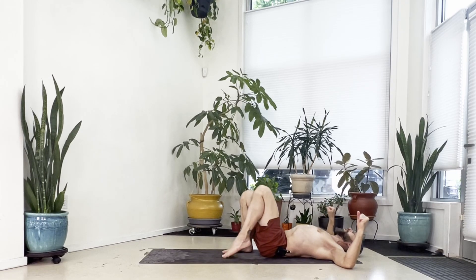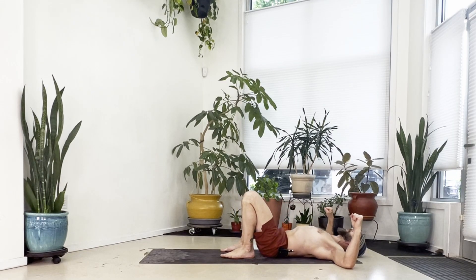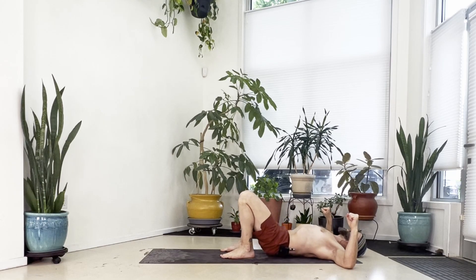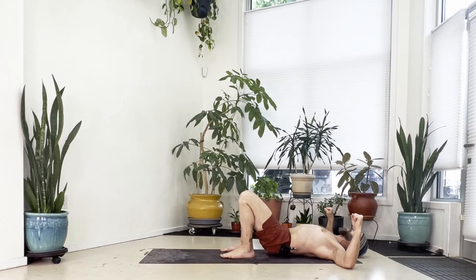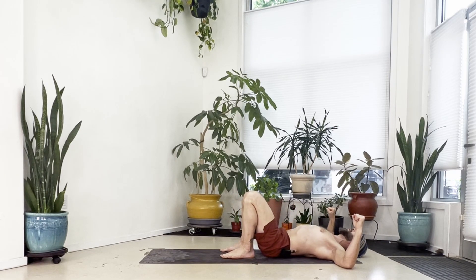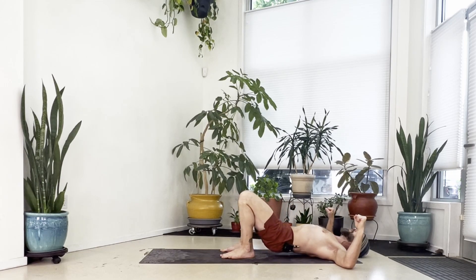We're going to go up and down from here. With an inhale, press your feet, lift your hips, squeeze your glutes, then roll your spine down. Press your hips up high, roll this down again. Lift your hips and bring it back down. Press your hips up high, squeeze your glutes, lower to the floor. Lift your hips up again and roll it back down. Press your hips up high and then lower.